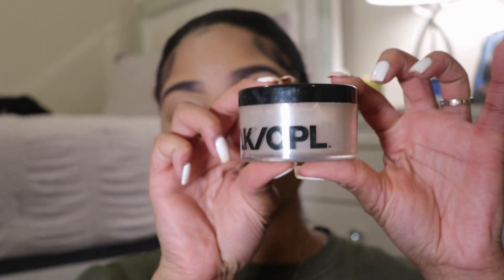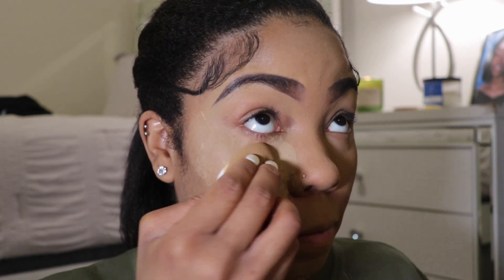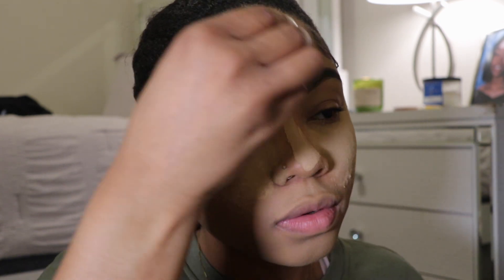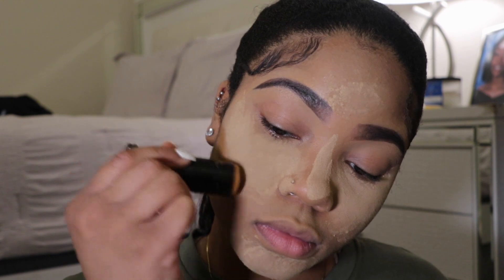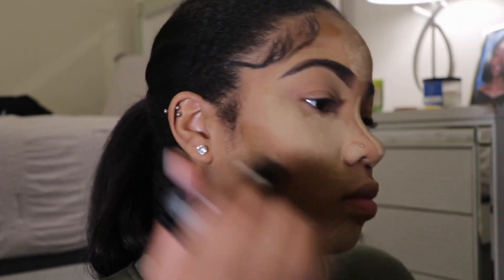Next I'm going in with my Black Opal setting powder, setting the places where I applied concealer. This is probably my favorite part of my makeup routine — I can really start to see the look come together. Then I go in with my Black Opal contour, doing my cheeks, forehead, and jawbone.